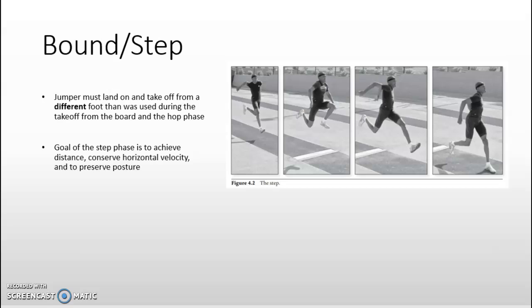The second phase is the bound or step phase, where the jumper must land on and take off from a different foot than was used during the takeoff from the board in the hop phase. The goal of the step phase is to continue to achieve distance, conserve horizontal velocity, and preserve posture going into the next phase. The movement of the free leg is used to counter the forward rotation of the pelvis, and a common mistake is driving the knee upward rather than driving the thigh forward, which creates the body's flexion reflex resulting in hip flexion that introduces pelvic misalignment.